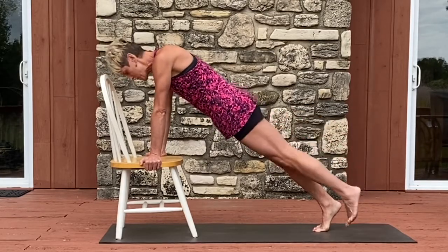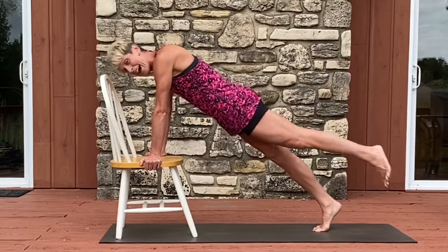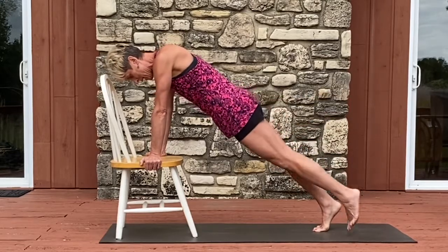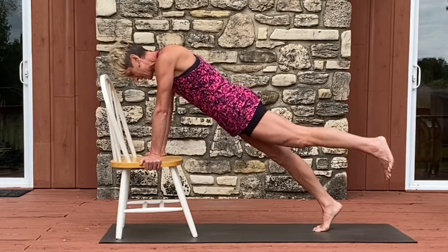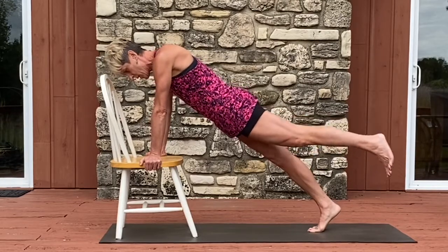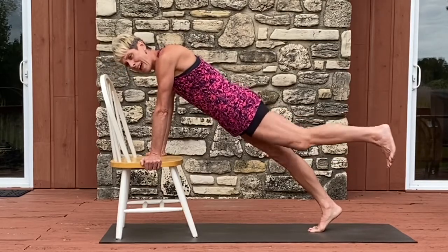Now we lift up and down. For eight, seven — just a gentle tap — six, five, four, three, two, and one. Hold it at the top. Little pulses for eight, seven, six, five, four, three, two.